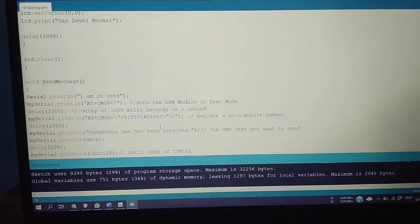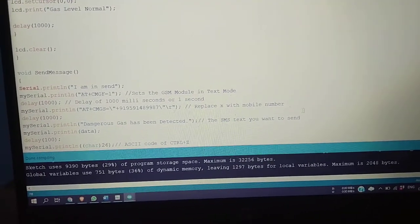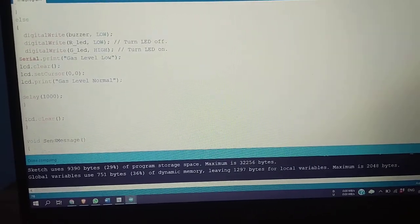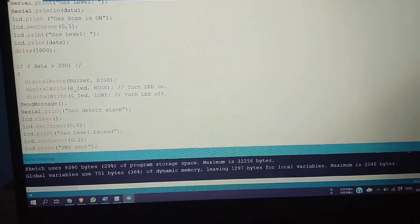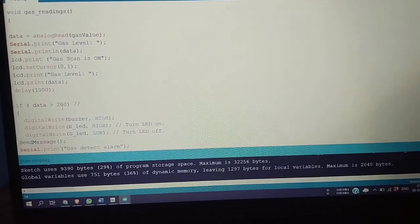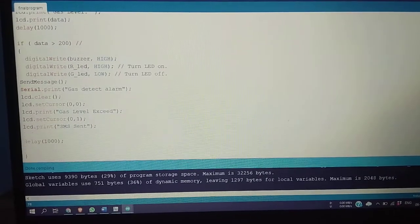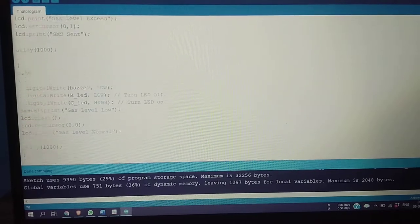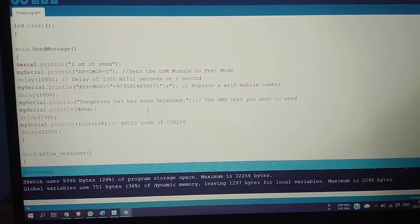We have given our number to receive the messages. The gas sensor program has been written here. As per our setup, we have given the threshold voltage as 200. If it exceeds the threshold voltage, it will send the message that gas level has been exceeded, and the user will get the message: dangerous gas has been detected.